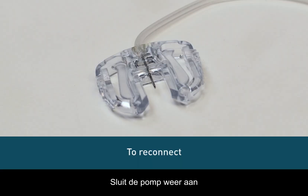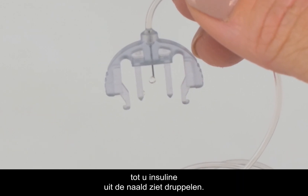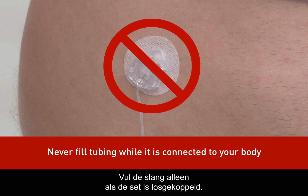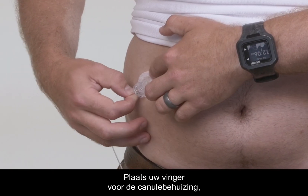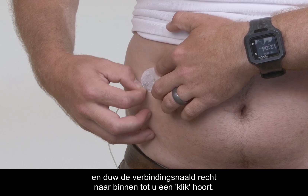To reconnect your pump, fill the infusion set until you see insulin drip from the needle. Remember to never fill your tubing unless your set is disconnected. Now remove the cover from the cannula housing. Place your finger in front of the cannula housing and push the connector needle straight in until you hear a click.